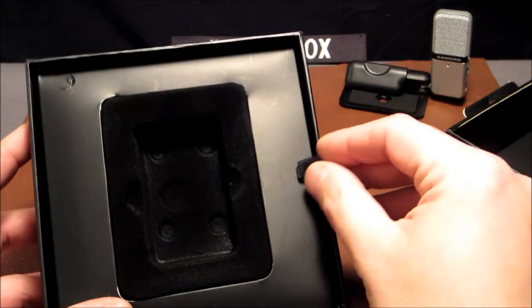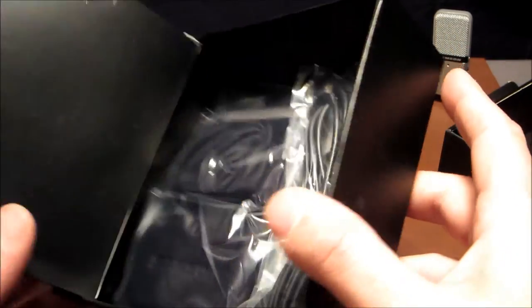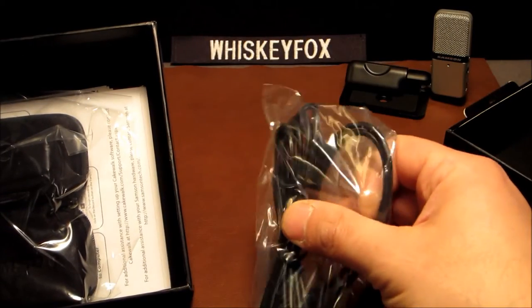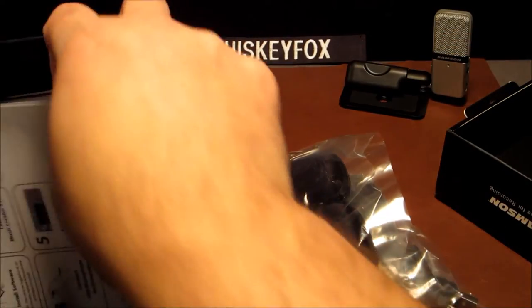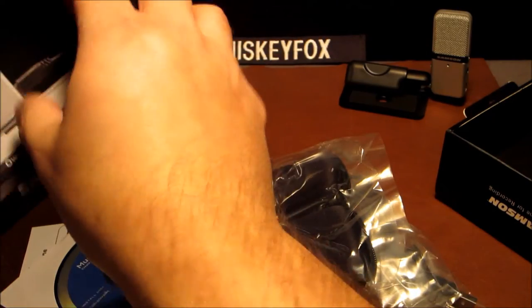They have a little pull tab here, so clearly they want us to pull on that. Oh look — it opens up like... look at that! Wow, this is just really nice, guys. We've got some cordage here and we've got a carrying case.